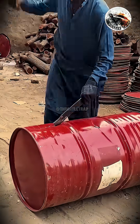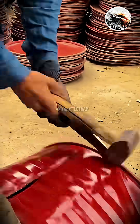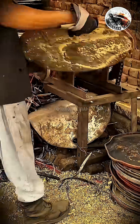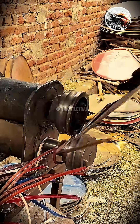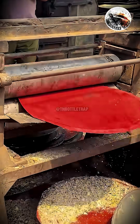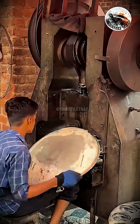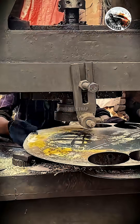Thought he was just banging on a metal drum. Turns out this handsome guy was crafting a motor rotor for just one dollar, and the internet is losing it. A video is going viral across social media, capturing what seemed like a young, good-looking guy casually drumming on a rusty oil barrel. But plot twist, behind the banging noise was a top-tier mechanical crafting process, done entirely by hand and costing only one single dollar.